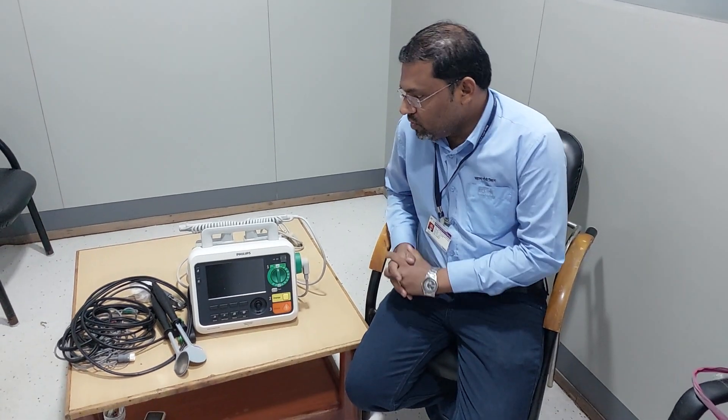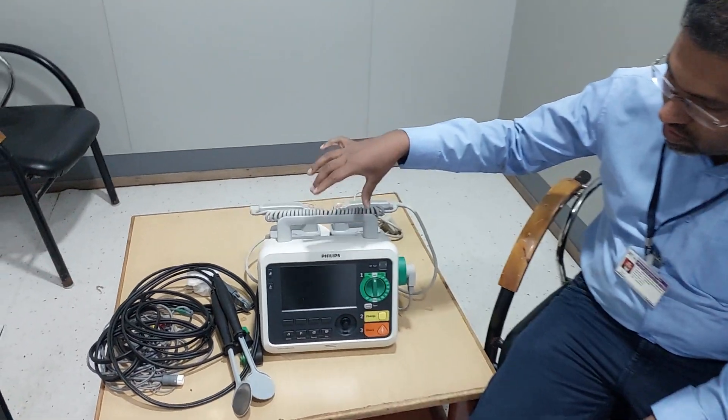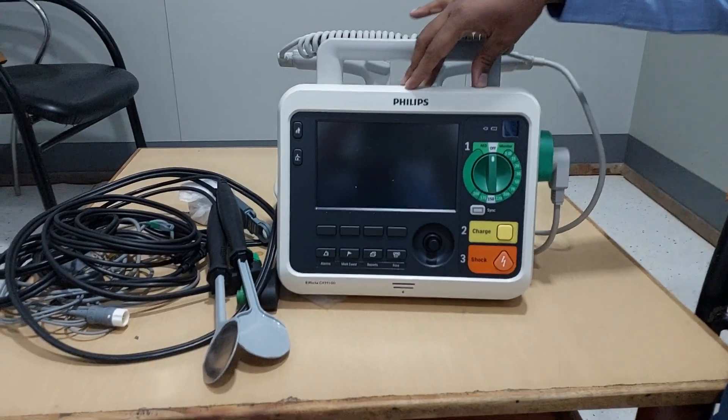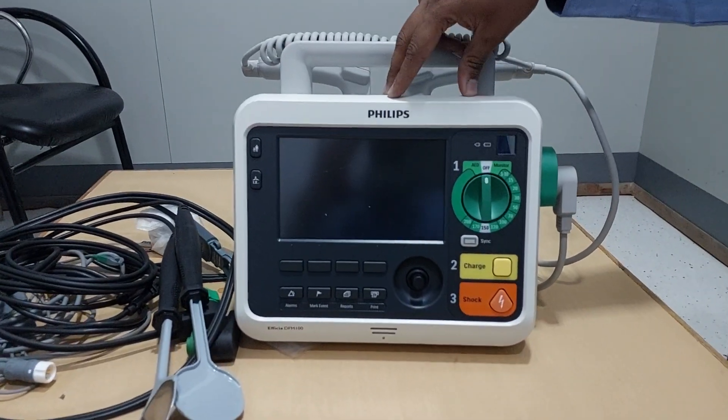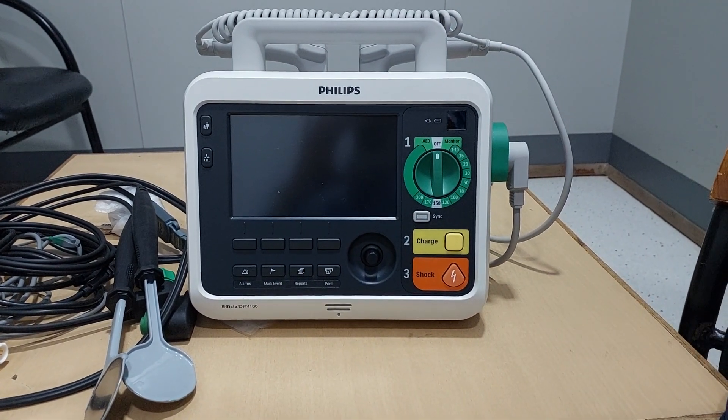Hello guys. Today I am going to give you basic application training regarding the defibrillator which is made by Philips — this is the EPCR DFM 100 model. Now, how to operate this machine basically.